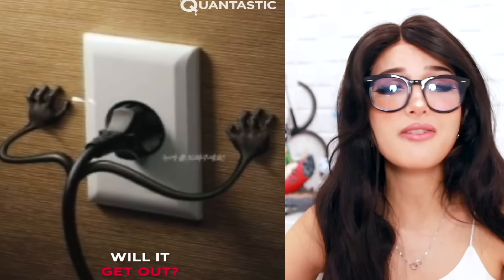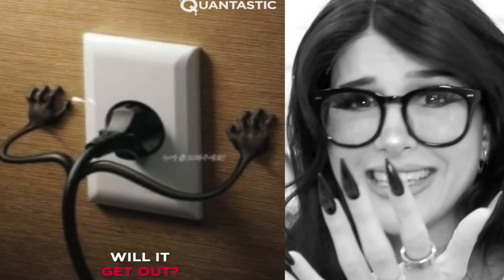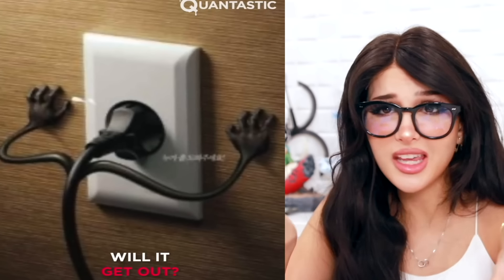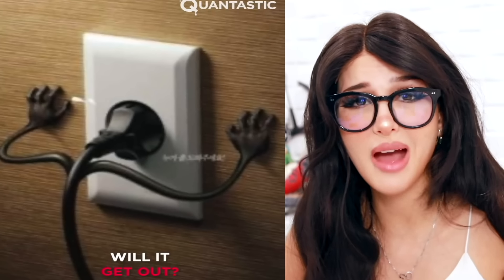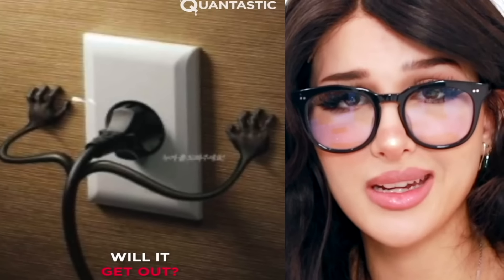In all my years of living, I never once looked at an outlet and thought his head is stuck. But when you add the little sticky arms to it, it does look like his head is stuck. Well, that's too bad for him — he's going to be stuck as long as I need to use my TV. Hang in there, buddy, it's going to be a while. I ain't feel bad for no wire.